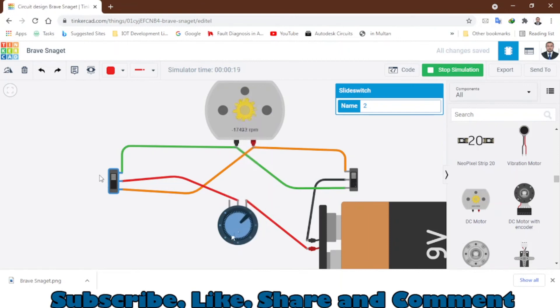So this is how you can control the direction of the DC motor. If you want to change the speed, rotate this potentiometer — as you can see, it's getting slower. You can also set the speed and change the direction and it will rotate in that direction. This is how you can control both the speed and direction of a DC motor.